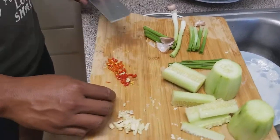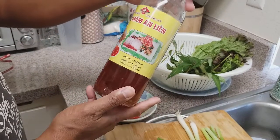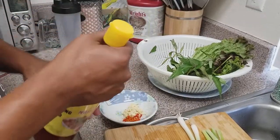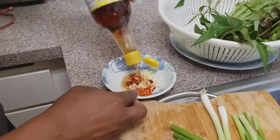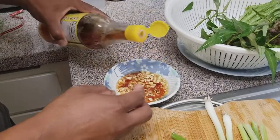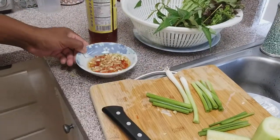That's about it on the vegetables. We got this fish sauce from one of the Vietnamese markets. Just going to put that in with the garlic and Thai pepper, mix it all up and then put it aside. So you're done with your dip — your spring roll dip.